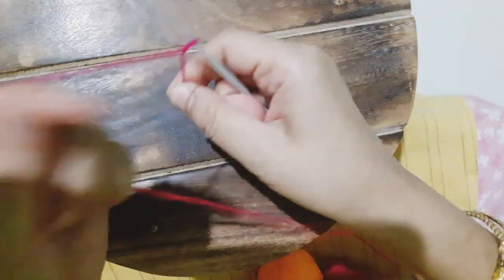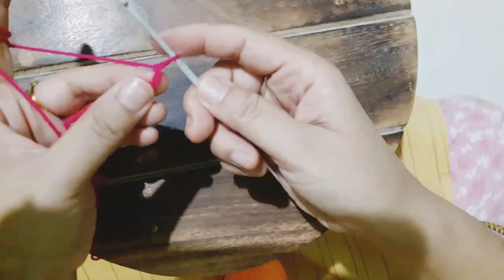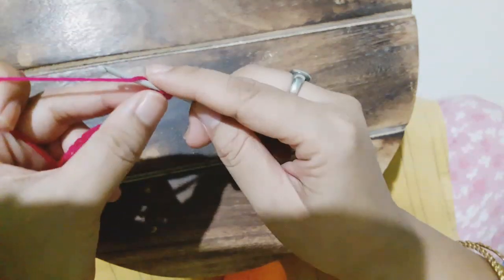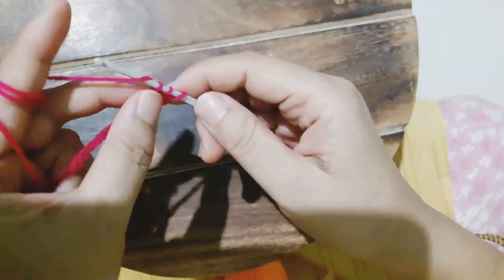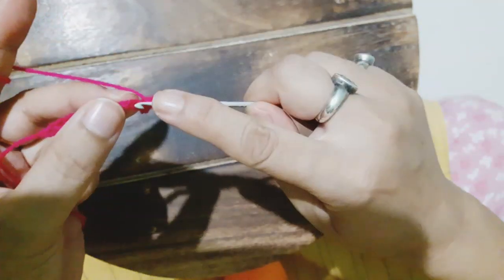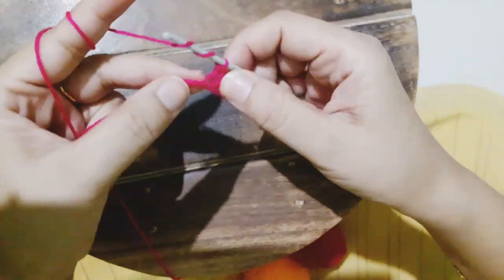I'll be showing you the same leaf or petal in a different color so that if you had some problem understanding the first work, you can follow this one. Here the same thing — 15 number of chains are being made. Then again we'll give a skip to one chain and then make a single crochet, half double crochet, and two number of double crochet, and again five number of triple crochet.